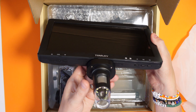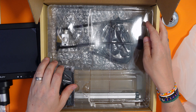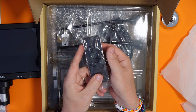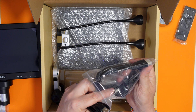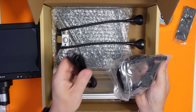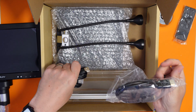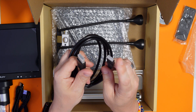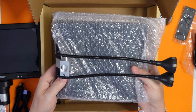Okay, so this is the display and the actual microscope itself. This might be the base. Maybe I shouldn't have thrown away those instructions! Got a nice simple remote control - I like that. In here we've got a bag of cables. We've got a USB-C to USB-A cable, another USB-C to USB-A cable, and a mini HDMI to regular HDMI - so you can plug it into your TV.